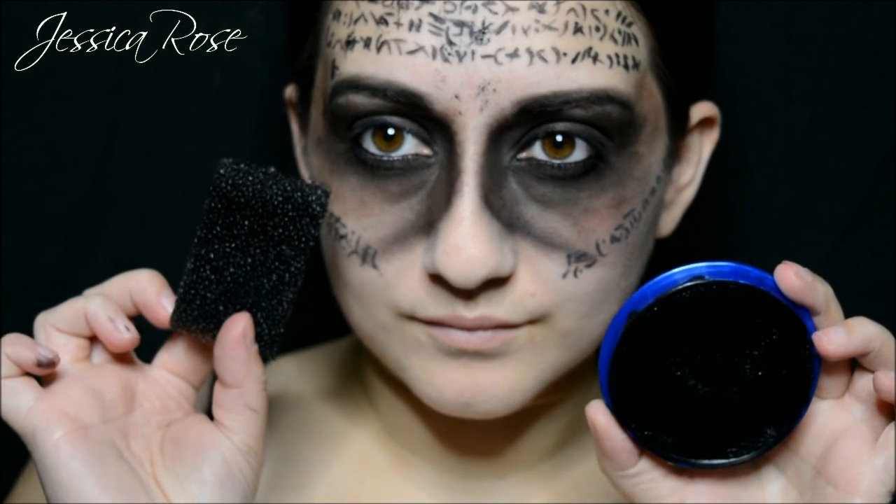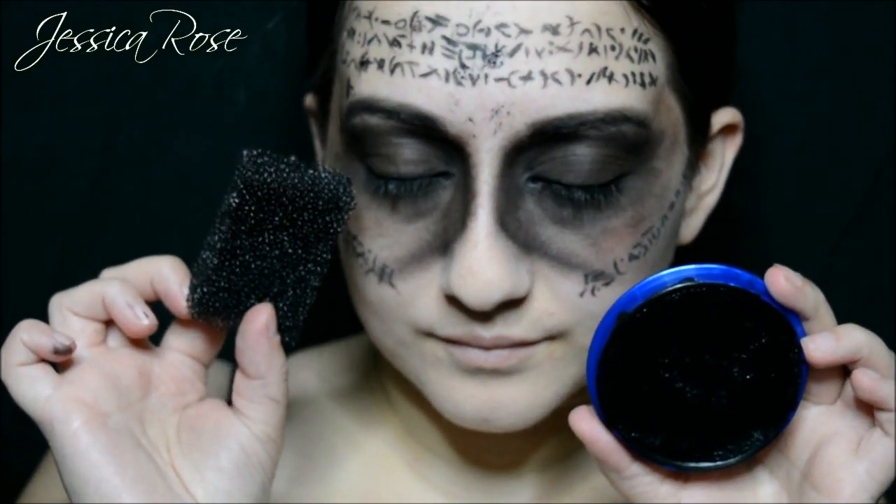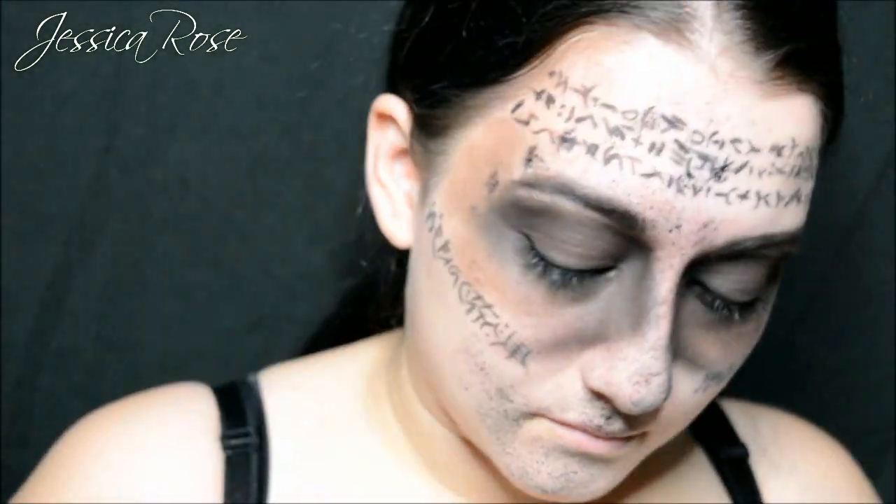Now I am taking a black face paint from Snazaroo and a stipple sponge. I am going to add some texture and a dirt effect to the rest of my face. Wherever there is skin showing I am going to apply this — it adds really great texture to the look.